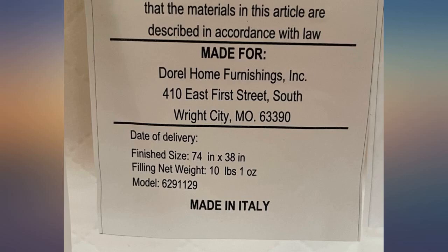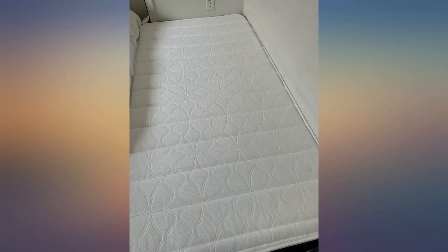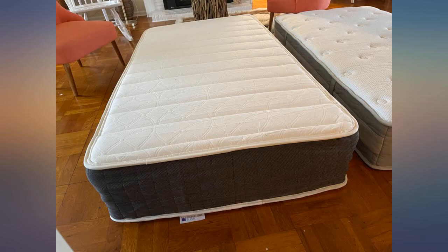It provides stability, firmness and comfort that is ideal for both stomach and back sleepers. This easy to handle bed in a box comes compressed in hassle free packaging. Once unboxed, almost instantly the mattress effortlessly and completely expands to its original shape.